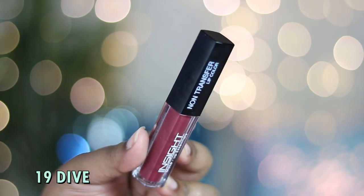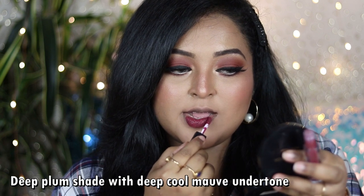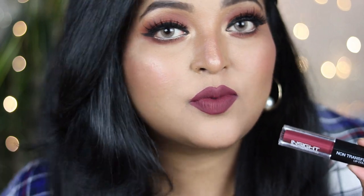The last shade is number 19 called Dive — a unique deep grungy shade that is a true deep plum with a deep mauve undertone. It works really well for Indian skin tones, and on deeper skin tones it gives an absolutely stunning royal diva vibe. It pairs well with neutral or cool-tone eye looks like grayish or plummy eyes, or just a bold black liner.